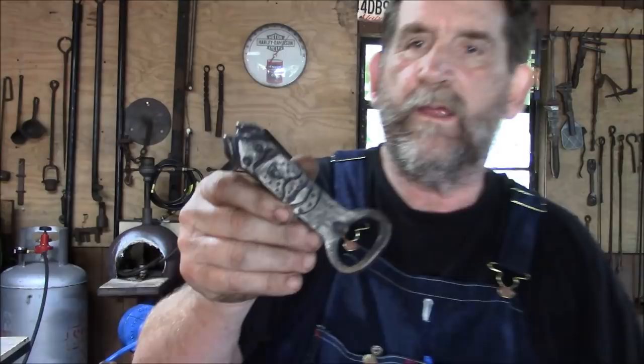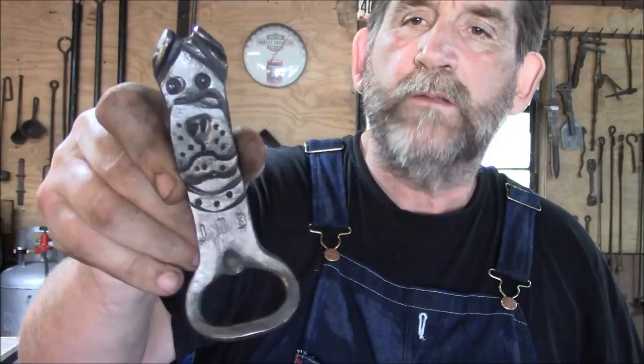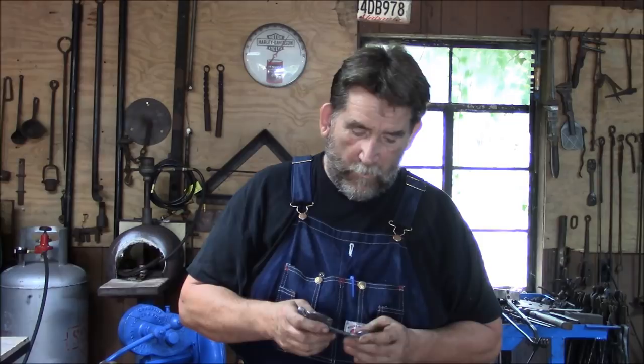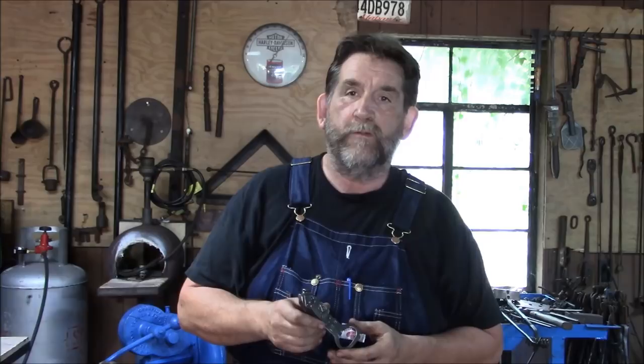Here's a close-up shot of him — he's a cute little fella. It takes a number of punches and chisels and drifts to make this, and we're going to cover the punches and drifts as we go. I hope you find this video useful, entertaining, and I hope you get some good out of it.